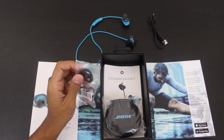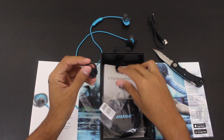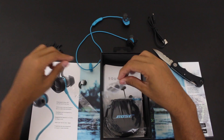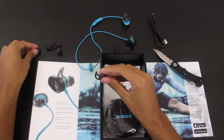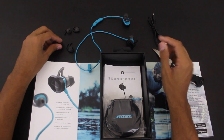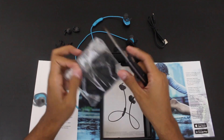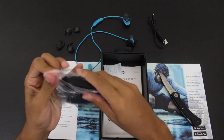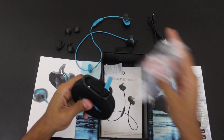There are different tip options. Opening them up — you have large, small, and the medium ones are the ones already on the headphones. Now this is what you call a carrying case.